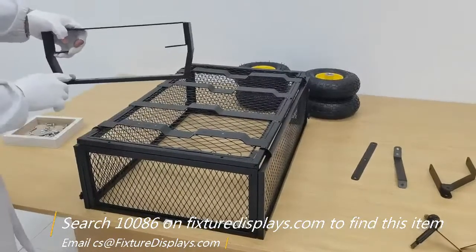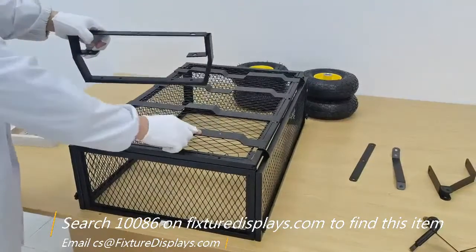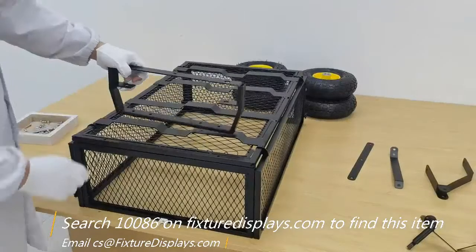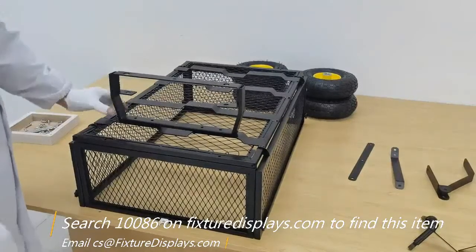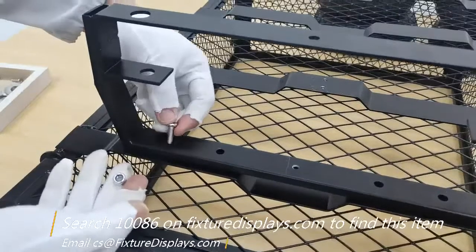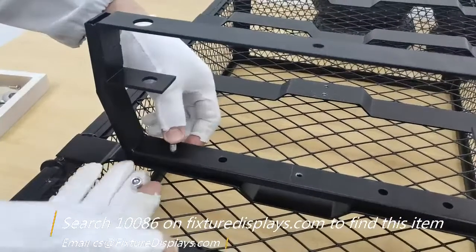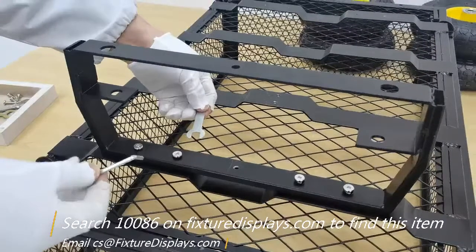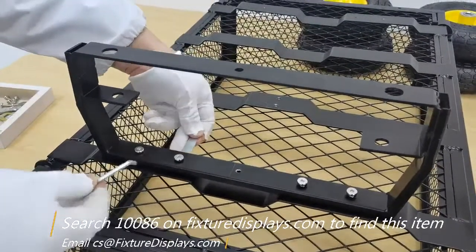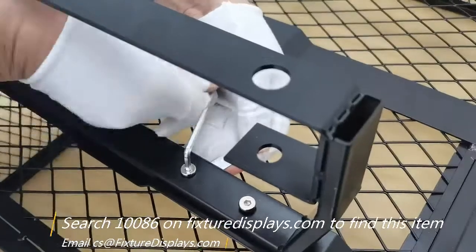Now we're turning that around to install the front steering frame assembly. There are four fasten points — you're going to use four screws and four nuts. Use the allen wrench and a spanner to hold the nut to fasten.